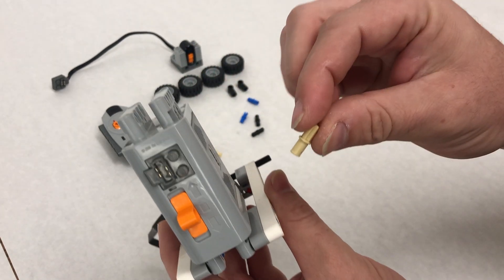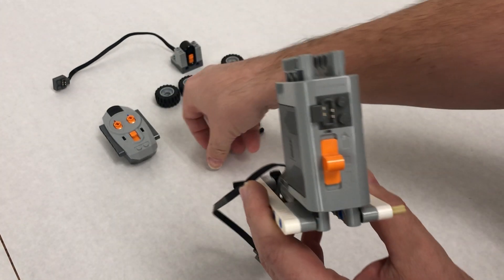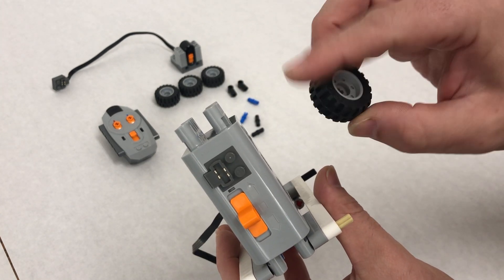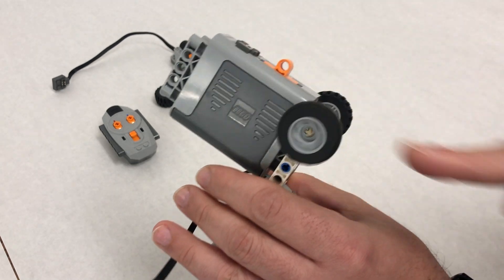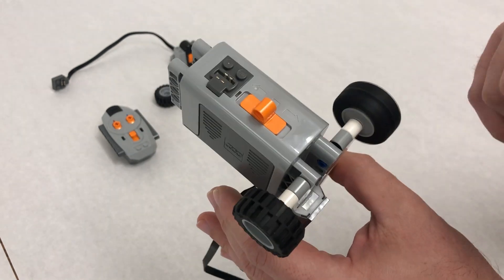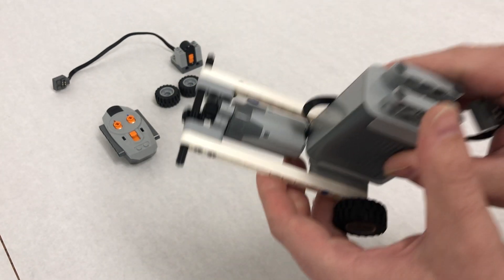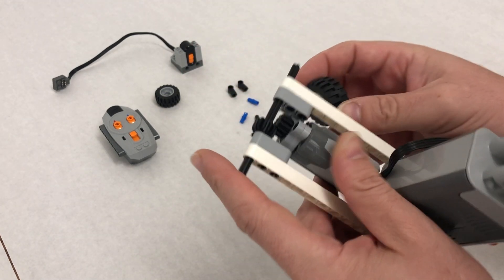Now we're attaching the wheels, starting with the back wheels. We're going to take the tan frictionless pinned axles — not the blue ones, the tan ones — and put one on either side in the last hole. Then take the wheels and attach them with the flat side, not the concave side. Always test them: run a finger and there should be a little spin after your finger leaves the wheel, confirming there's not too much friction.